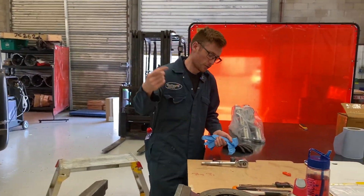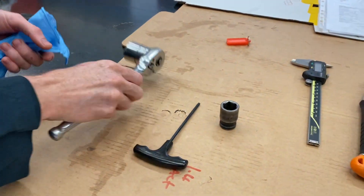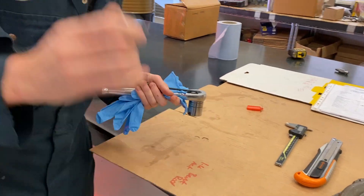These are the tools: Allen key, 17mm socket, 27mm socket — right, other workshop.